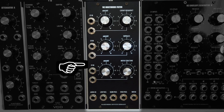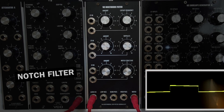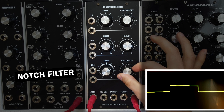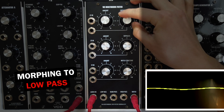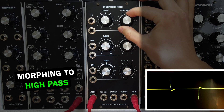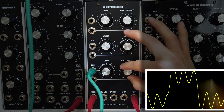The lowest row of knobs and CV inputs controls the so-called notch structure, which lets you smoothly morph between low pass, notch and high pass filtering on the notch signal output. Applying LFO modulation lets you create deep sweeping sounds, for example, but the module also accepts audio rate modulation.